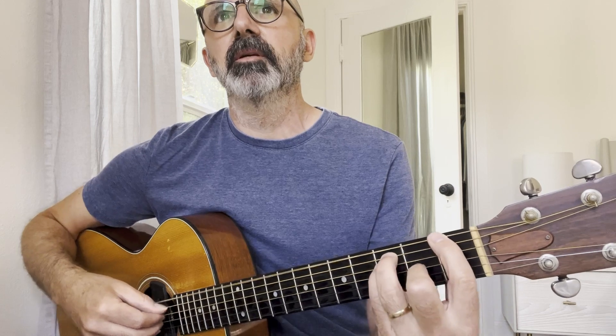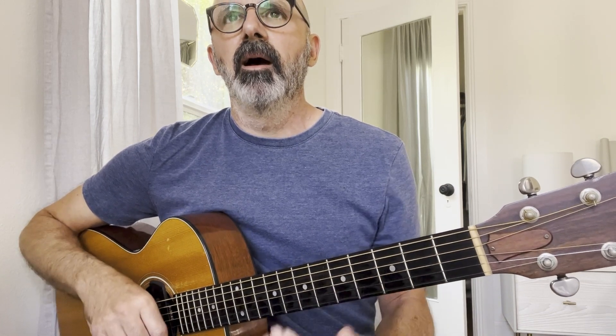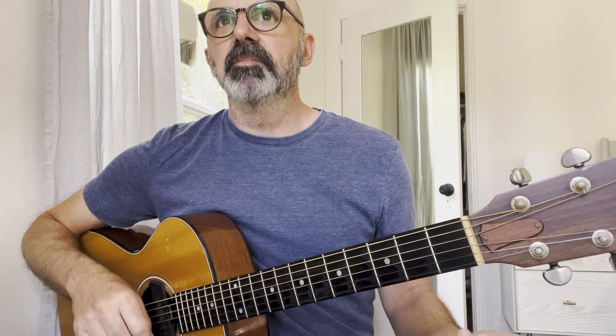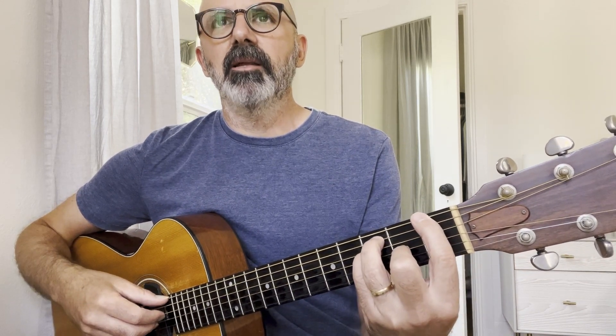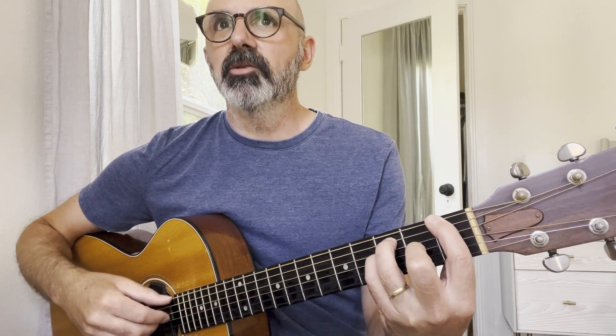So if I start from the beginning, it seems kind of straightforward, but if you're not used to that Travis picking, that might throw you off a little bit. So if that's not too easy, I would definitely say break it down to just getting the thumb going and then try to throw in that melody.